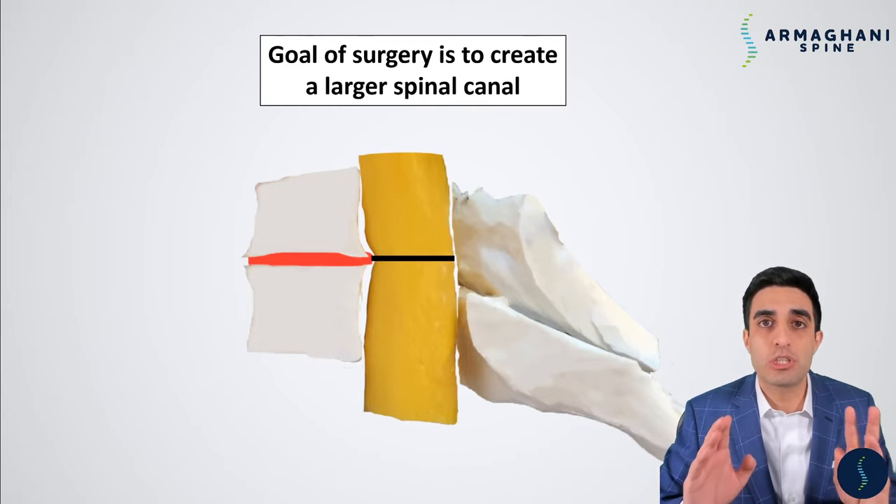The lateral masses on the left and right sides — all bone — are the areas where we anchor our screws. Now that there's no compression on the back of the spinal cord, the spinal cord is able to drift backwards off of the bone spurs and disc bulging. You can see white space appearing on all sides. Now that there's white between the spinal cord and the disc and bone spurs, you know the spinal cord is decompressed and no longer has significant compression.